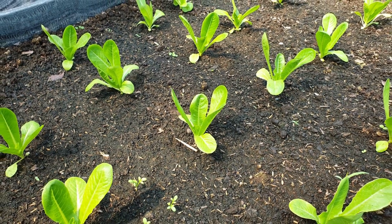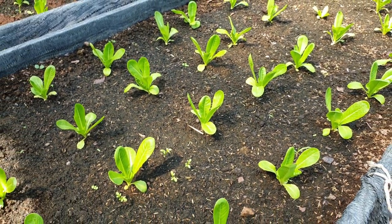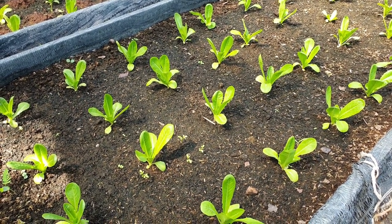Varieties will differ on heat tolerance, so read the descriptions. Jericho is my favorite romaine — it tolerates heat pretty well and matures in just two months.